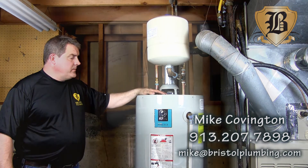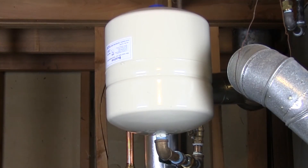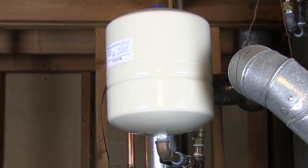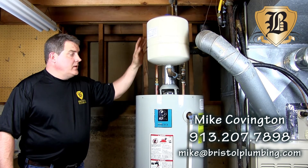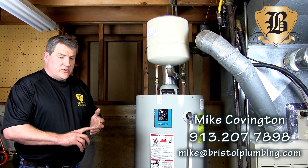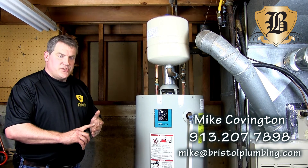So when your hot water heater heats up, the excess pressure from that temperature change is absorbed in this tank. It's just an air bladder aired up to about seven pounds less than your incoming water pressure. But again, it's code. It preserves the life of your heater and ensures you have a warranty.